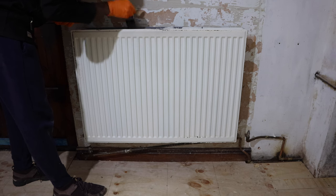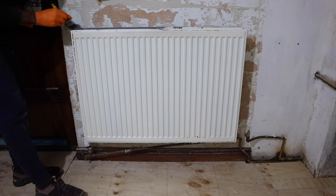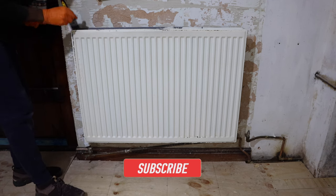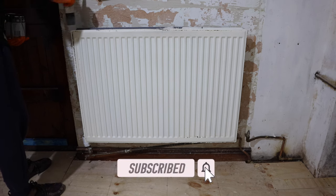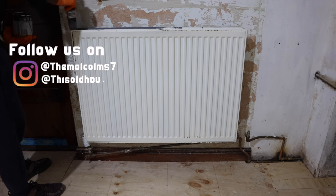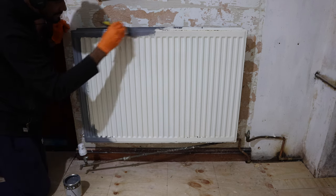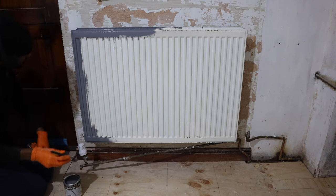Okay guys, there you have it. The radiator has been raised up off the floor, we've done the pipe work, and now all that is left is for me to give it a fresh coat of paint so that it will match in with our colour scheme once this ground floor renovation is complete. If you've been enjoying this content, please hit the like button and subscribe to our channel — we're trying to make it to 1,000 subscribers by the end of the year. I hope these videos have been inspiring, encouraging, and providing some benefit. As always, this is Kenroy saying, I'll see you when you see me. Take care. Bye.